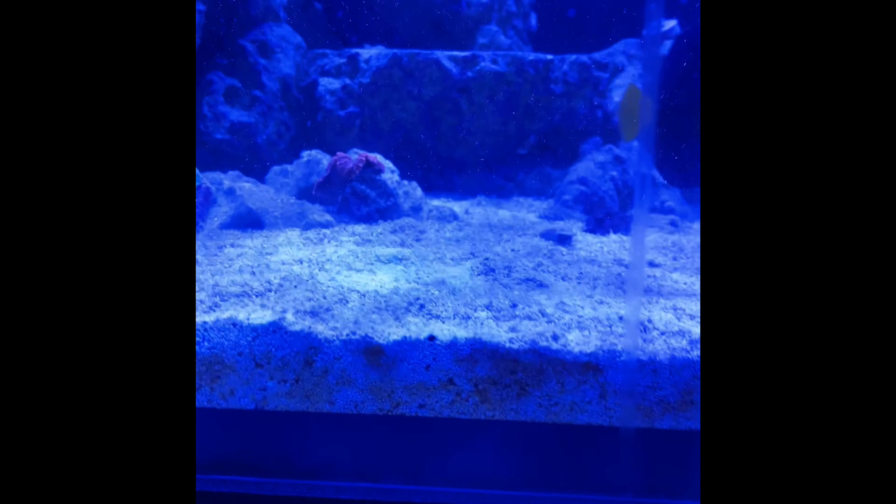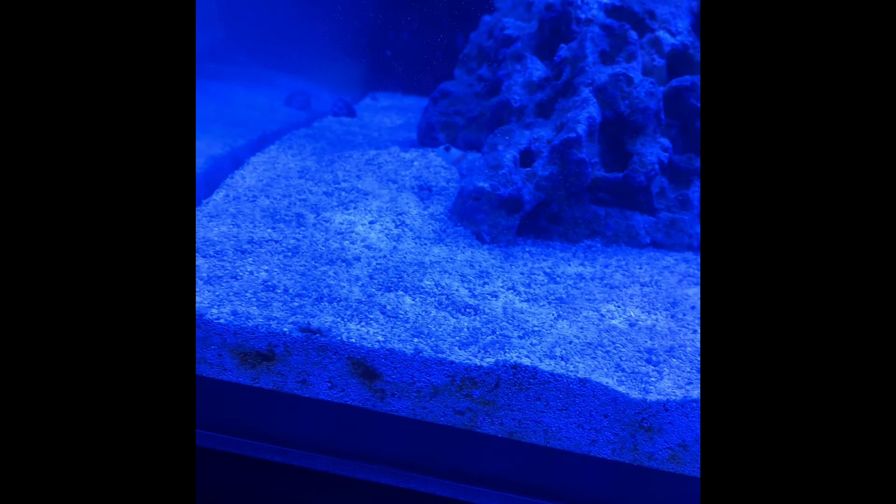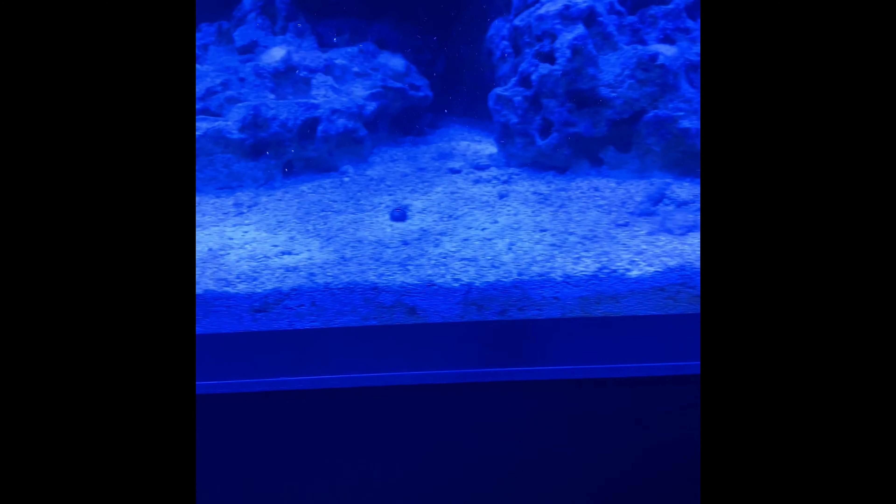Just to update: we did a 3-day blackout, and I still see brown all over the sand bed and in the sand. So it looks like that didn't help anything, and we're going to continue on with the treatment.